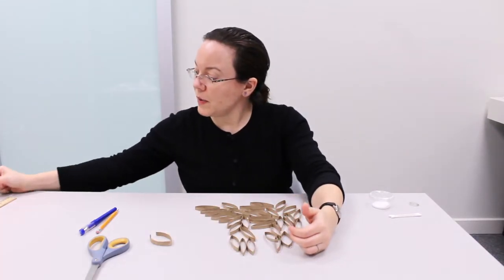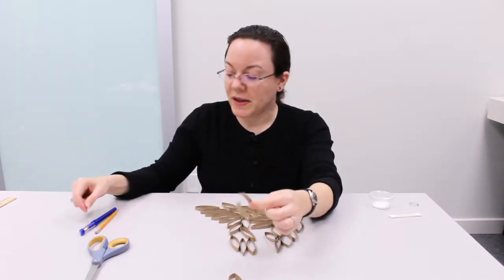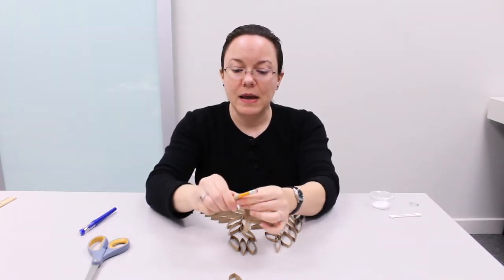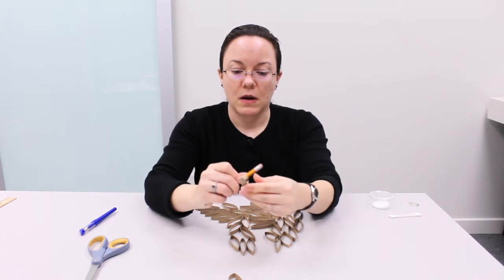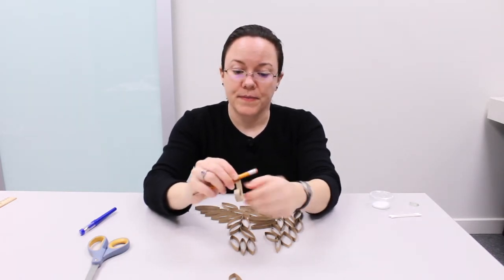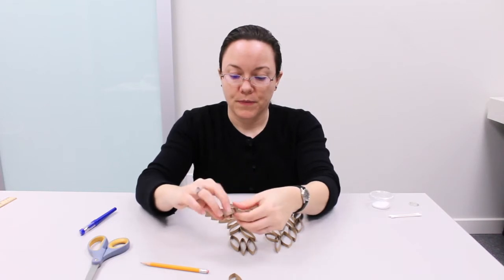Another option is what I'm calling a quill leaf. You would take one of your open leaves and your pen or pencil and just wrap it tightly around your pen or pencil, and it will create a curve in your piece — in your leaf. So that is another option as well.